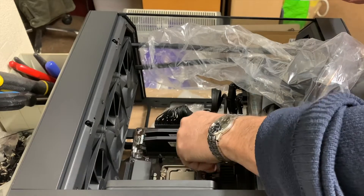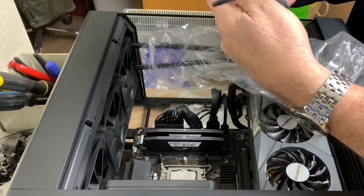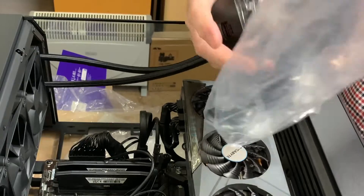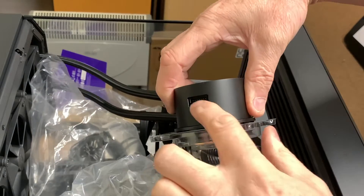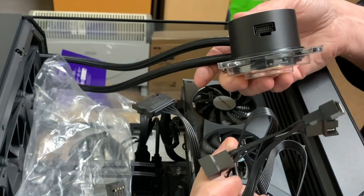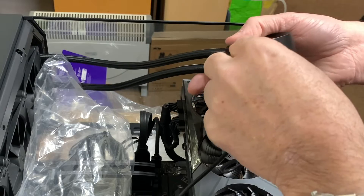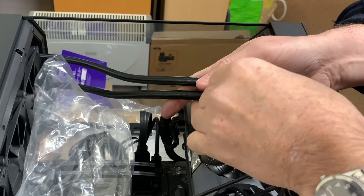So we've got all the screws in, radiator and fans are in. We've got this wiring that has to go to the pump — we'll take the cover off. There's a big block connector right there. The thing to do now is connect the wiring into the block — it will only go one way. Take your time, you don't want to be bending any pins. That's locked in.